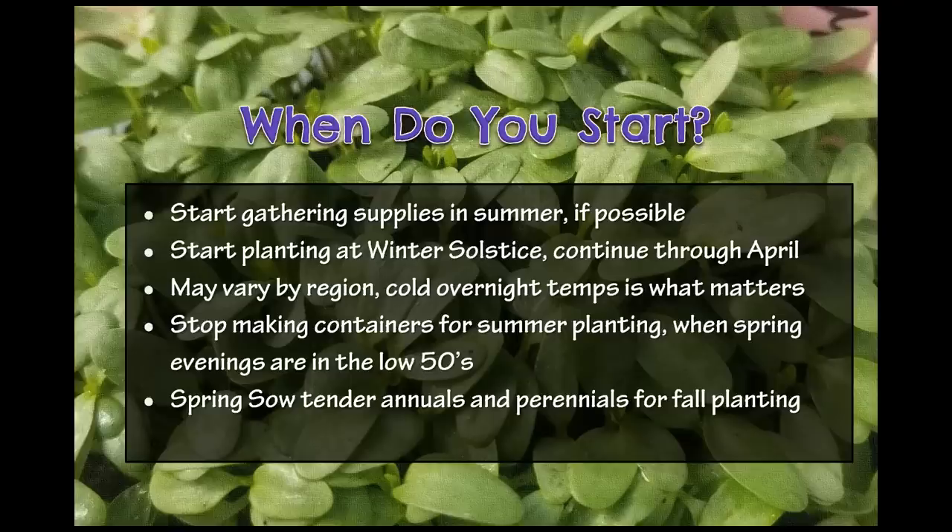With vegetables it's the same deal — put cold-hardy vegetables in containers in February and January and the seeds will just sit there until they're ready to germinate. A lot of people are worried about when to start, but really it's just a matter of whether your overnight temperatures are cold enough to give your seeds that cold period they need. Temperatures below 50°F for at least eight weeks is a good gauge. Your overnight temperatures do need to be cold because that's what helps the whole process happen.